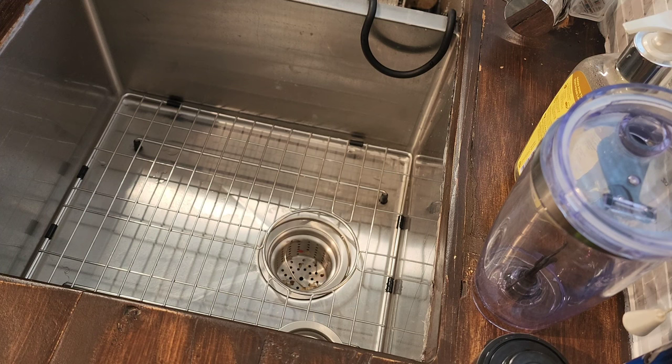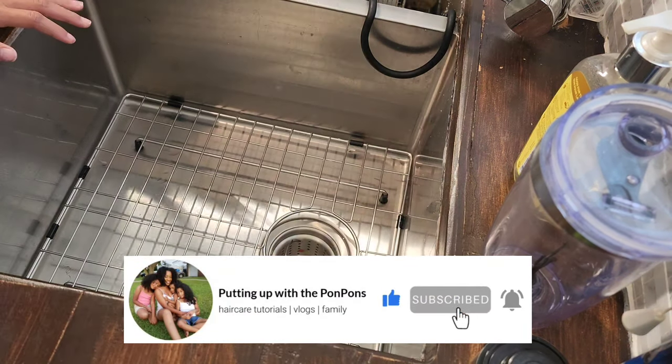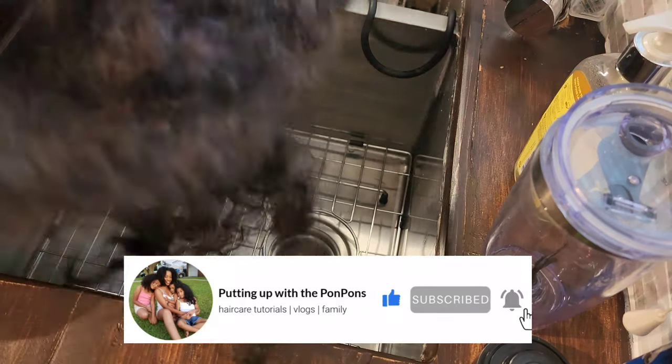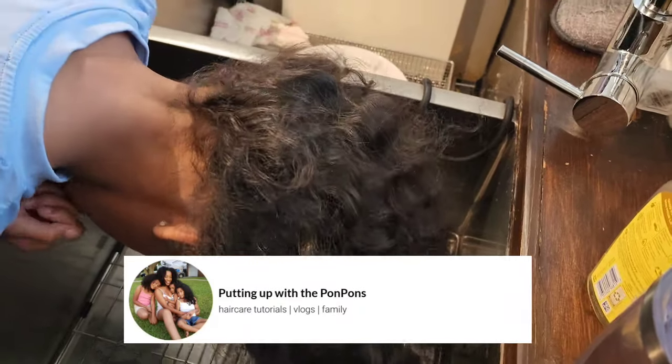Don't forget to hit that subscribe button located right below this video if you are new to our channel. To all of my returning subscribers — hey mama, hey Bessie, hey friend — hope you are being blessed and safe as always.